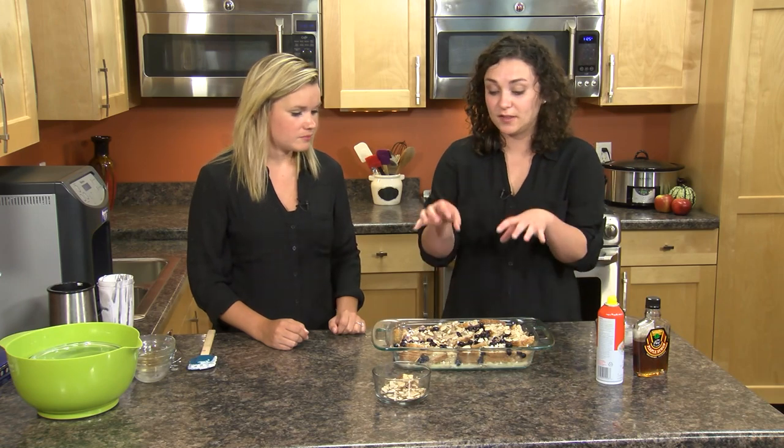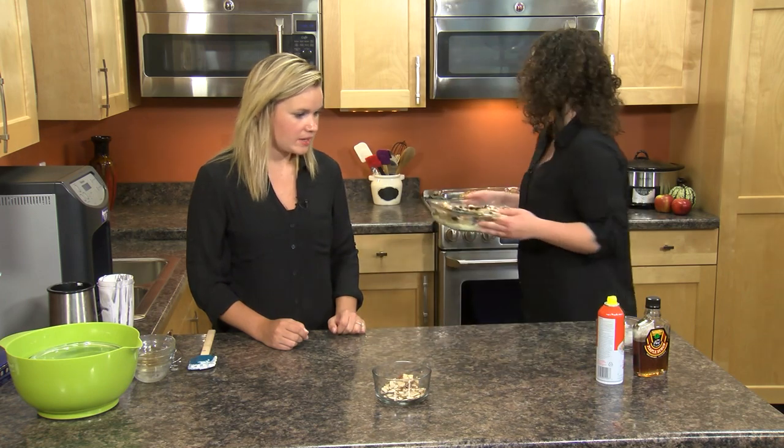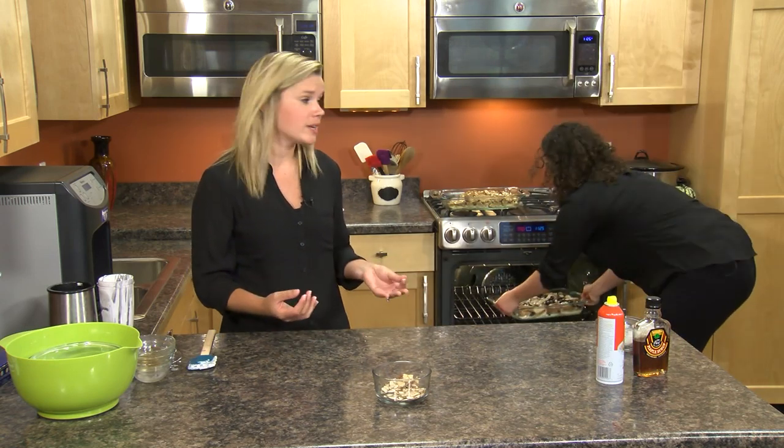Now if I was at home making this ahead of time I would just cover it with foil and put it in the fridge overnight so all those flavors really get soaked into that bread. But today I'm just going to go ahead and pop it into the oven. We cook it for 20 minutes covered and then 20 minutes uncovered at 375, so it would be about 40 minutes total.